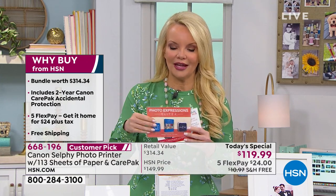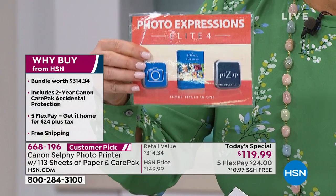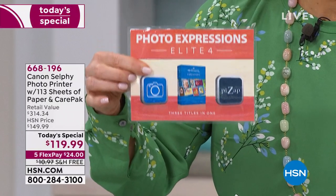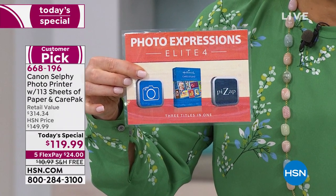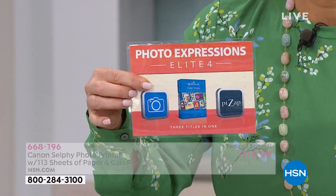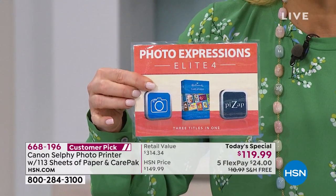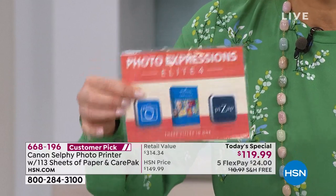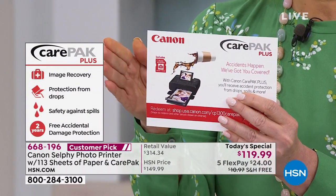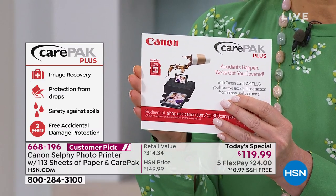Because we know you love photos, we're going to make you a better photographer. We're going to give you an online photo composition class, a photo editing service for a year, and then the Hallmark Card Studio — so you can make not only cards with pictures, but real Hallmark cards with this software. So you get three software packages, and we're not finished.